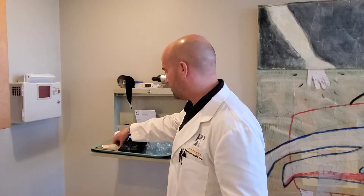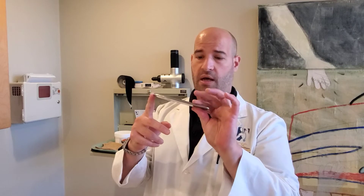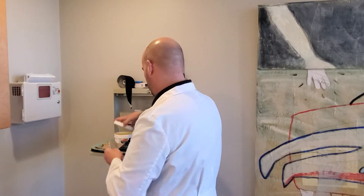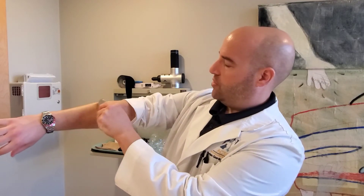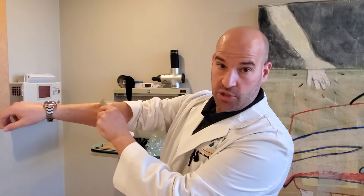Let me show you what essentially Gua Sha is. This is a tool I've actually had made for the treatment of tendonitis. What we do with this tool is we get a little cocoa butter, and we'll put it where you have the scar tissue, and we'll go back and forth on the scar tissue. Essentially what we're doing is we're breaking up the scar tissue.